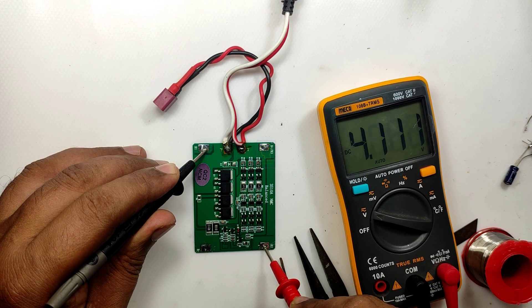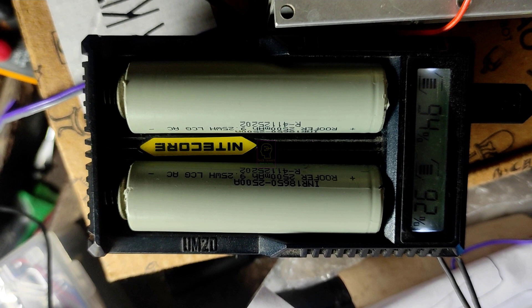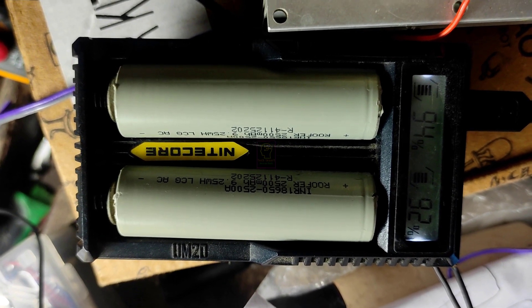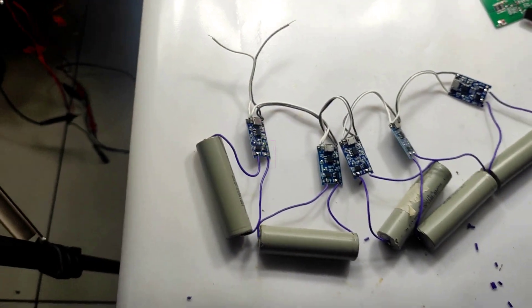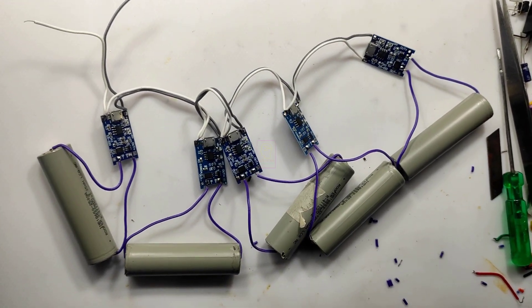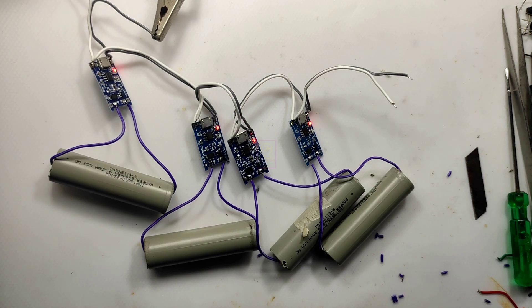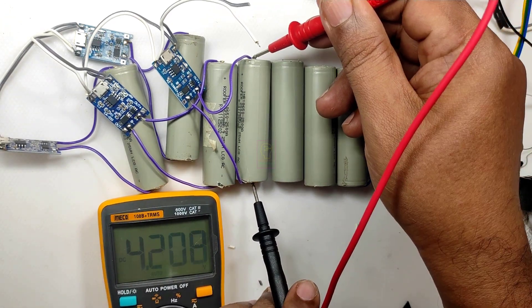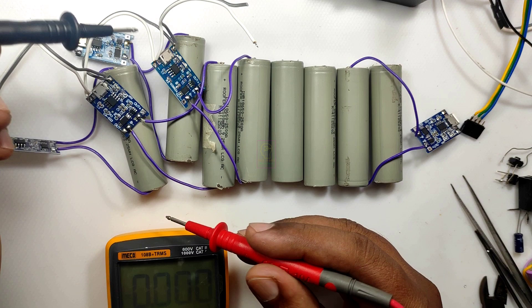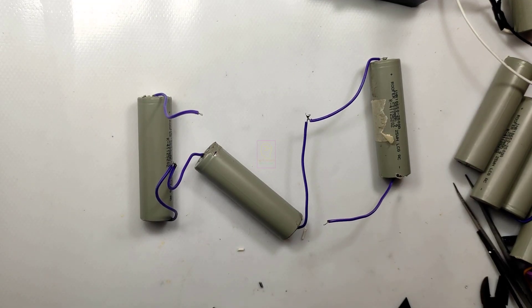Let's finalize after charging and testing each battery. I have dismantled all batteries from the battery pack and now we need to charge them. I am charging two batteries using one charger, another using a second charger, and the rest of the batteries I have connected to a TP4056 charging module to charge in parallel. Our batteries are now fully charged.